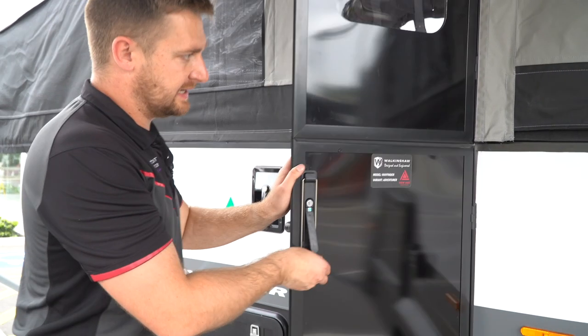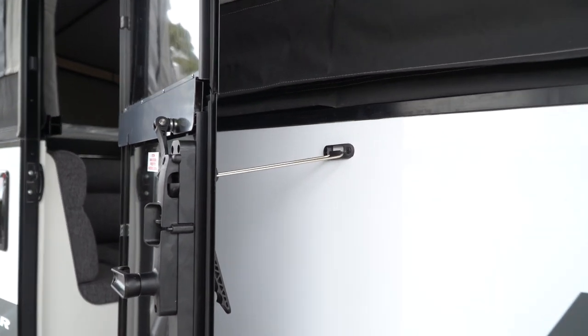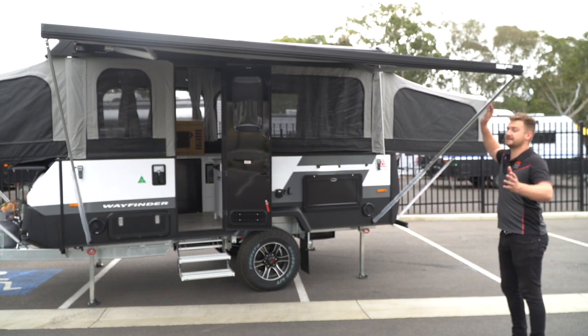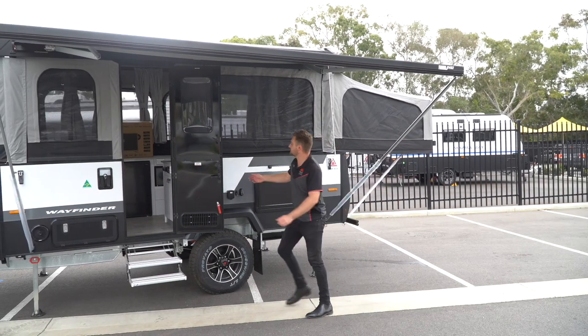If you're going to have the door open and leave it open, this little latch is there for that purpose. If it gets windy — because it is quite a big sail area and it starts going up and pivoting — just pack it up and make sure that door's closed.